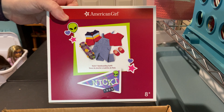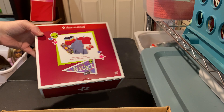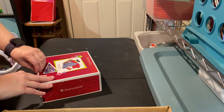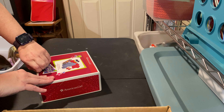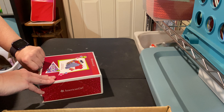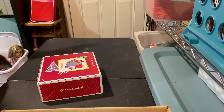Hi guys! I am here with a box opening of Nikki's skateboarding outfit. I decided to open this separately from Nikki's other outfits, pajamas, and accessories because I think this is going to be a little more detail. And the videos I already had were getting long enough. Yes, I know I ramble.